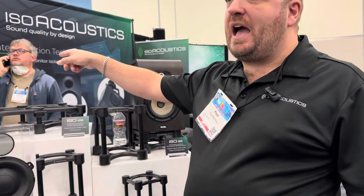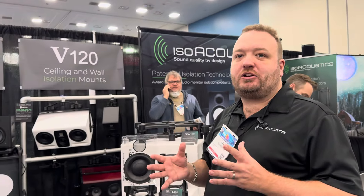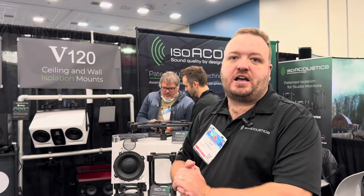The last thing we have is our V120 system, which is designed to isolate speakers that are hanging from the wall or from the ceiling in a Dolby Atmos scenario.